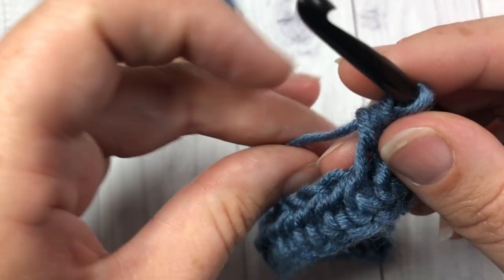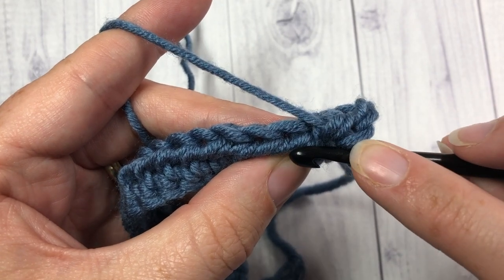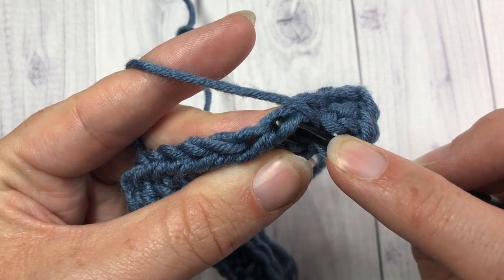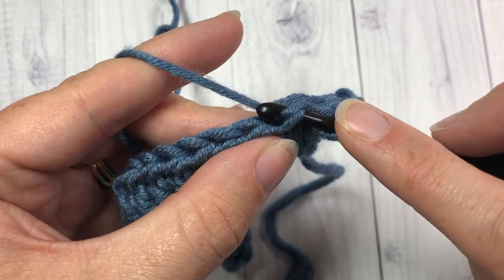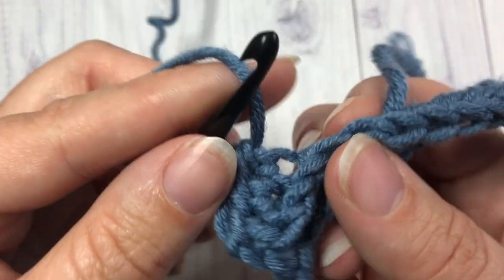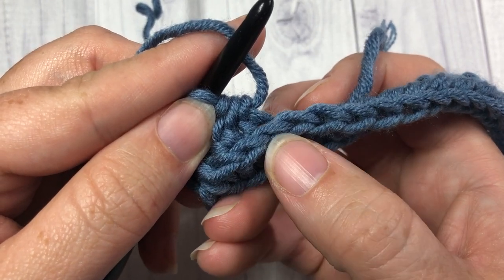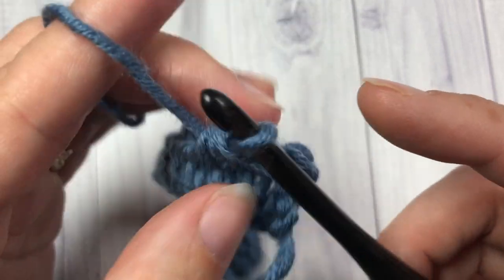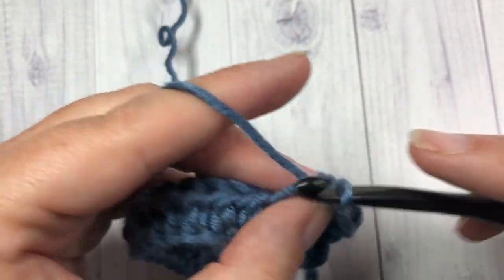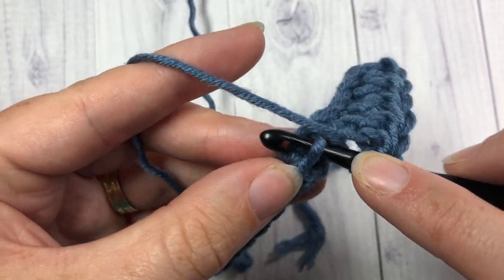I'll show you one more time, and then I'll show you what it's doing to the front. You have these two horizontal bars — you're going to be working under that bottom one. Yarn over, go under that bottom bar, that third loop, yarn over, pull through, and yarn over and pull through. If you take a look at the front, what it's doing is pushing the top of your stitch forward, which is giving you that knit look. You're going to continue doing that all the way across, working in that back third loop, and then when you come to the end, chain one and turn your work.